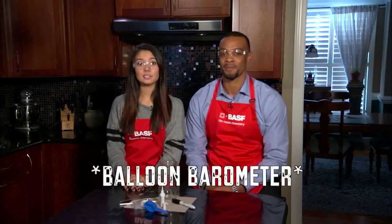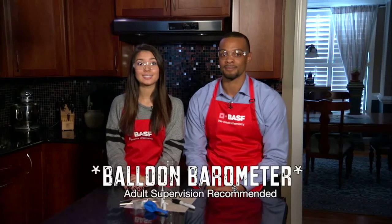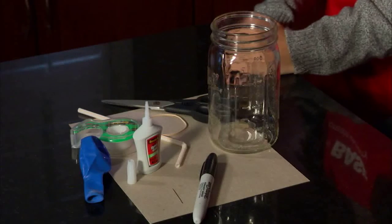A barometer is an instrument used to measure air pressure. Today, we're going to make one using these household items.